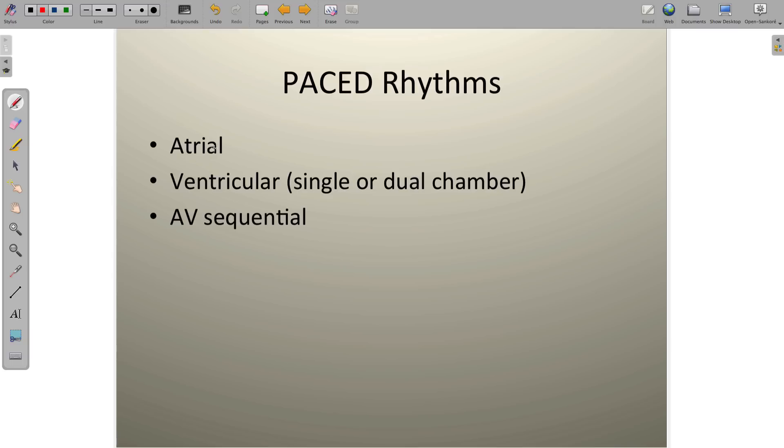The three pacemakers we're going to look at are atrial pacemakers, ventricular pacemakers — and sometimes we'll have it in just one chamber or it may be in both ventricles, with both a right and left ventricular device causing stimulation — and last but not least, the AV or atrioventricular sequential pacemaker. These fire at the atrial and ventricular level because the SA node isn't working and the AV node isn't working, so we have to separately fire the ventricles.